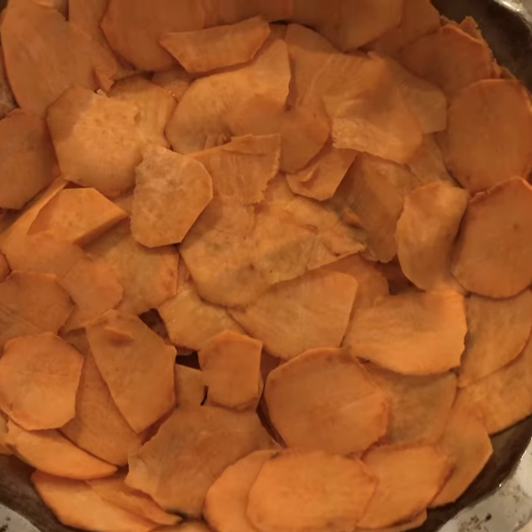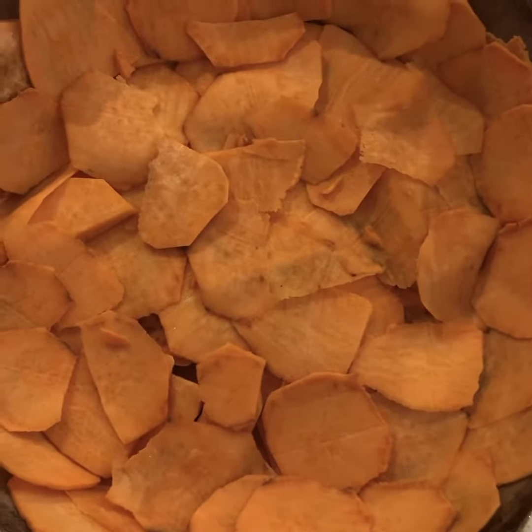I'm going to put that in the oven at 180 for about 15 minutes just to pre-bake the base.